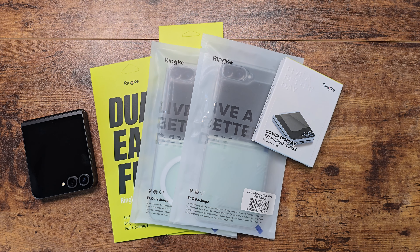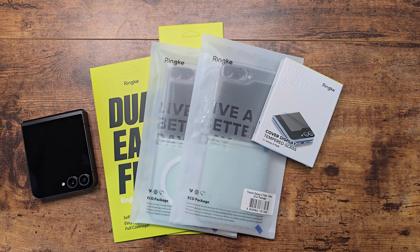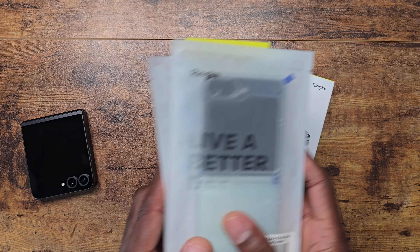Welcome back to another video from Shamanj. Today we're going to be looking at items from Ringke — lots of things on the table: a couple of cases, some hinge protection, front screen protection, and inner screen protection. We're going to pop some of these on and show you what Ringke has to offer for the Z Flip 6. If you are a current Z Flip 6 owner, you definitely should take notice of some of these items.